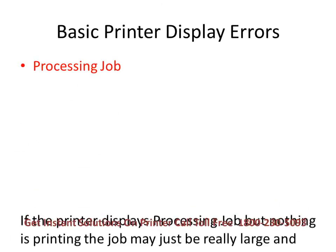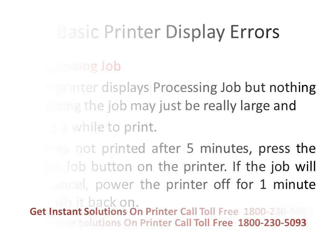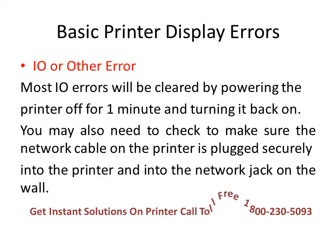If your printer display shows processing job but nothing is printing, the job may just be very large and taking a while to print. If it hasn't printed after five minutes, press the cancel job button on the printer. If the job will not cancel, power the printer off for one minute and turn it back on. If the display shows an input/output or other error, most such errors will be cleared by powering the printer off for one minute. You may also need to check that the network cable is plugged securely into the printer and into the network jack on the wall.